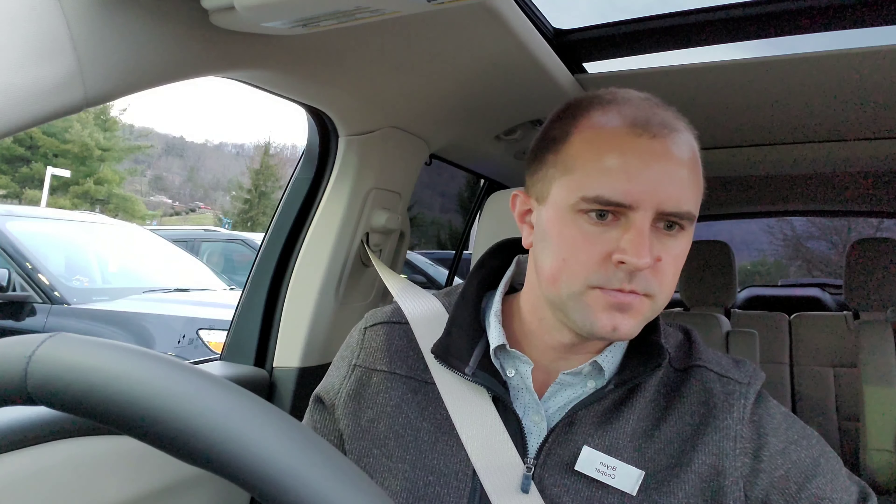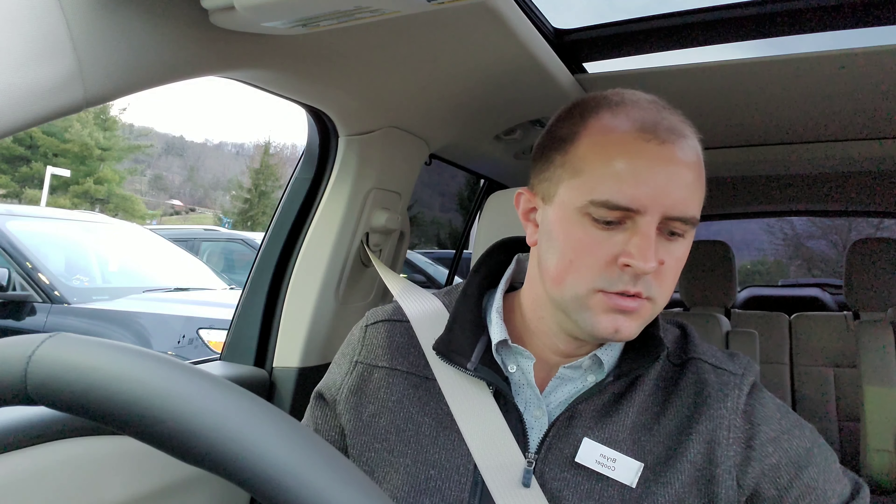We've got people that are looking at this thing — hello! Shifting to drive. When I open up the Park Assist, it immediately goes into the parallel parking. So I'm going to press it one more time. Now we're in the perpendicular park mode.